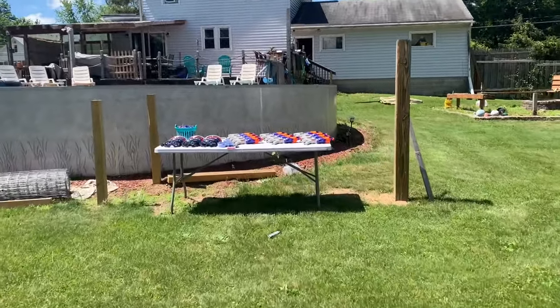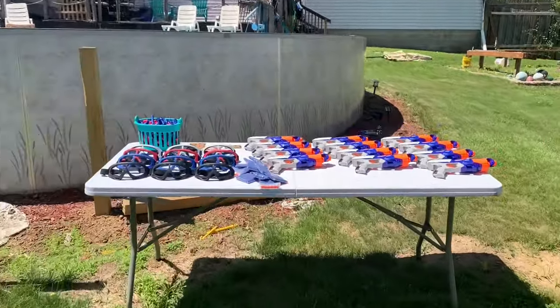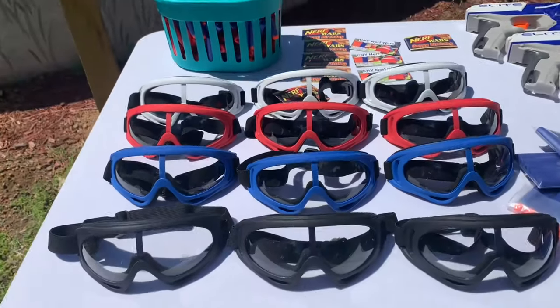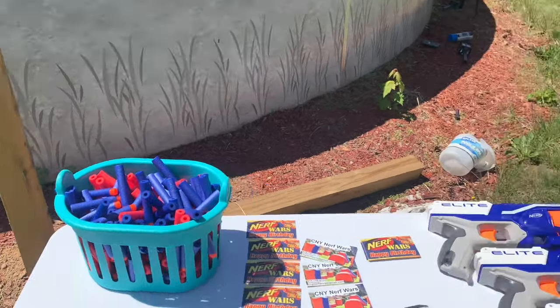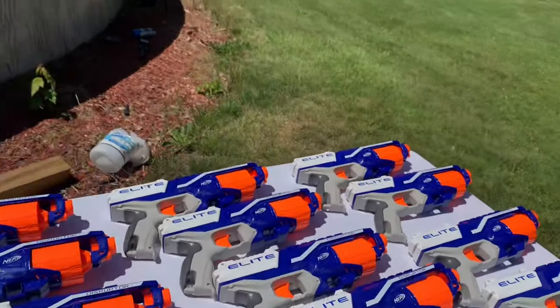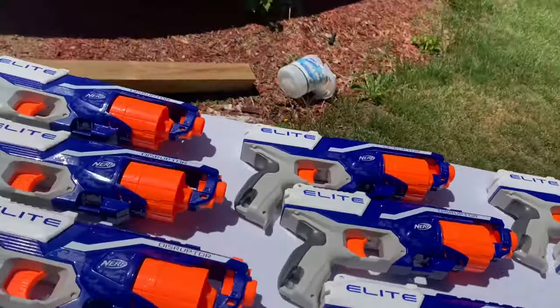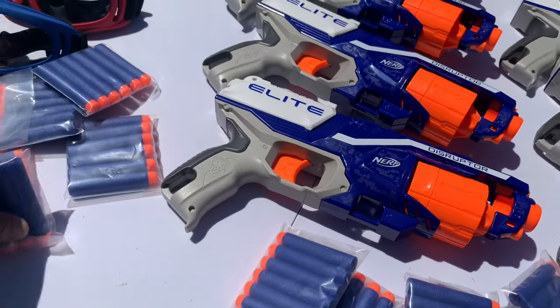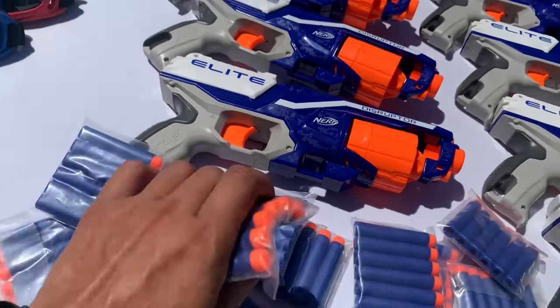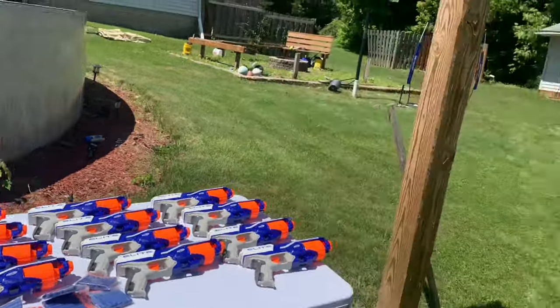Over here we supply a table to put everything out on. We've got the masks, the darts, and the guns. This is a party for 10 people but we give 12 of everything just in case something breaks. The guns came with these darts so we're leaving those as well, and then we have 250 darts in that bucket.